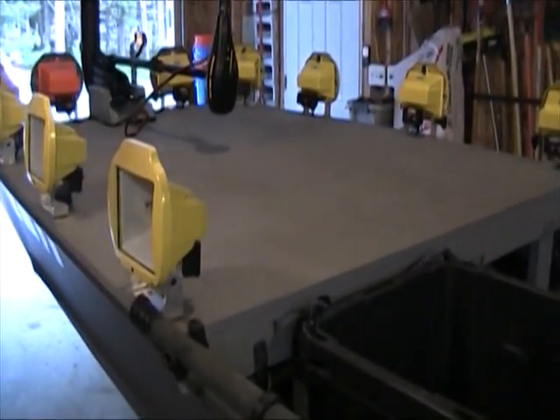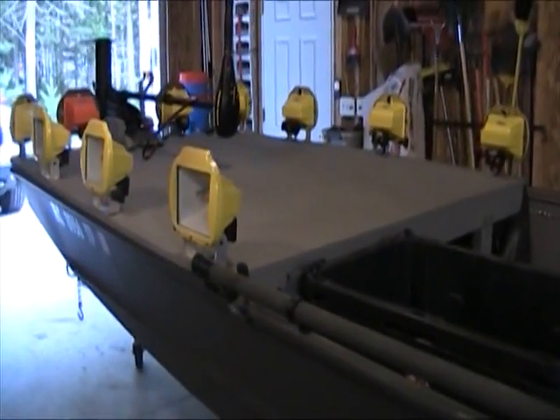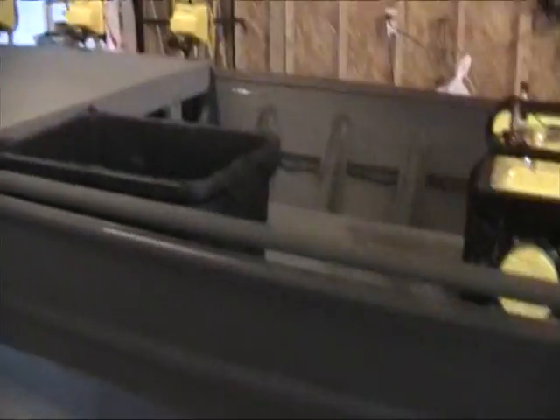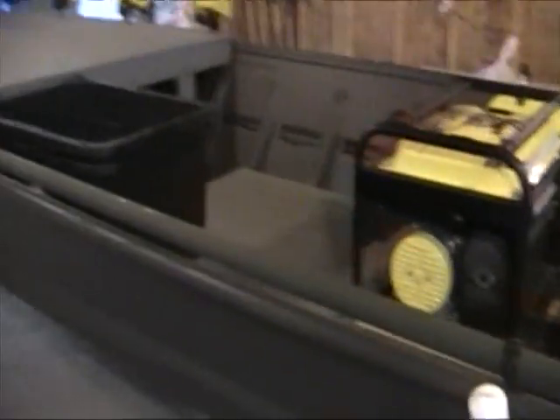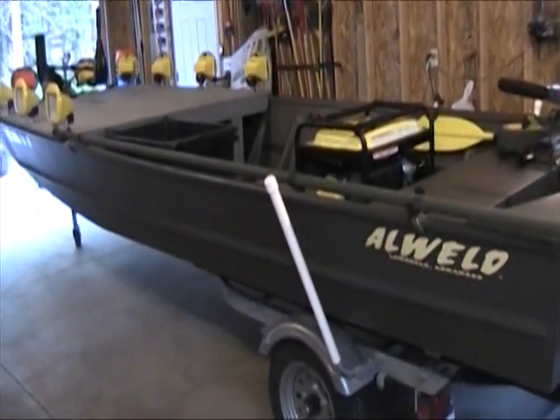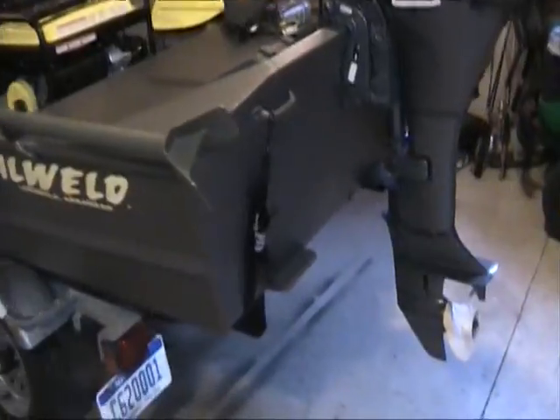This whole setup was done brand new for under $6,000 — with the trailer, lights, trolling motor, everything. And if you bought used, I know people who have built a boat exactly like this for $1,000. So it doesn't cost a lot of money to get involved in bow fishing.